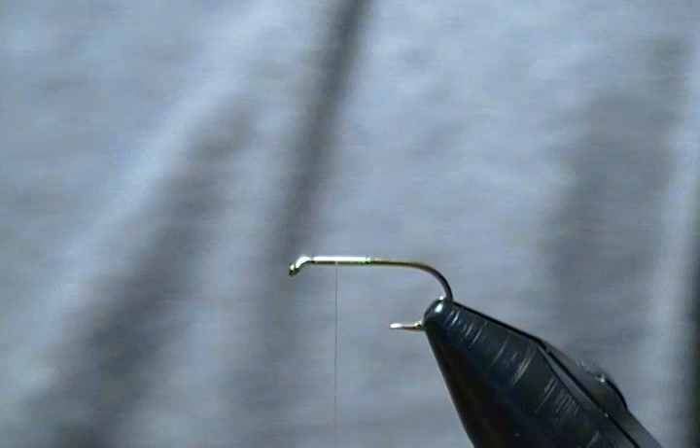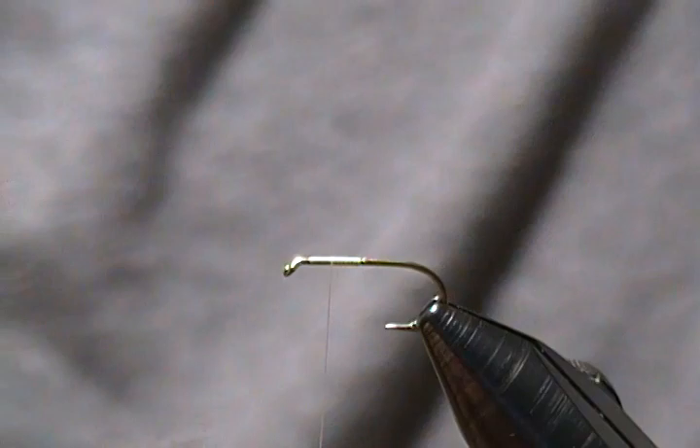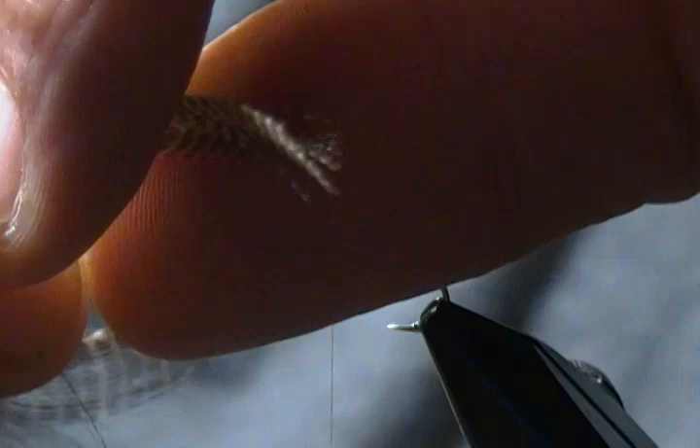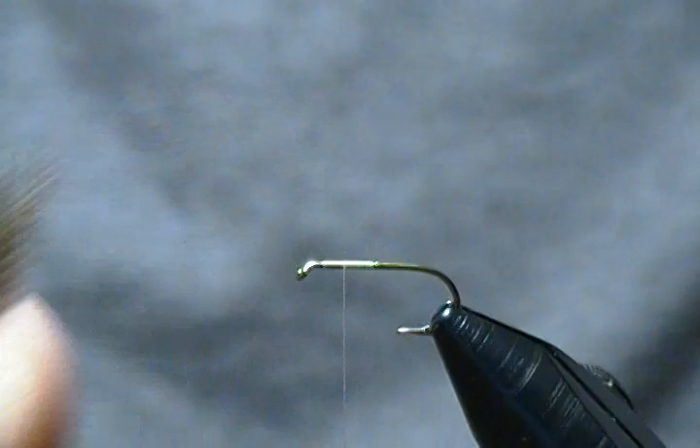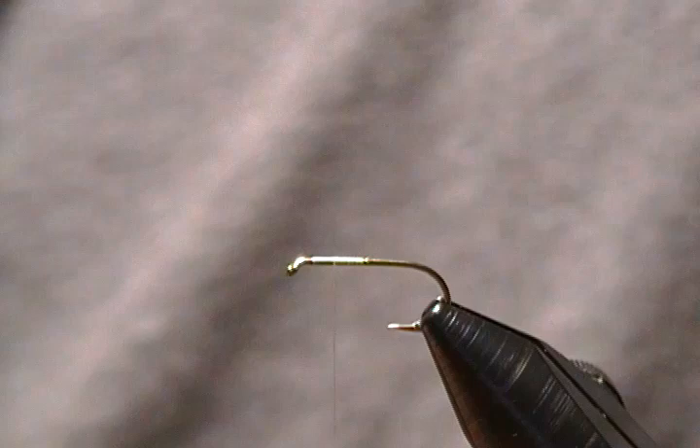For the wings on this pattern it's teal flank. The way I prepare the teal flank is I pick one feather from the bag, peel the lower fibers down, and try to find one that's nice and straight across the top. Then you just take your fingers and roll them together and that gives you a nice bunch of flank for the wing. I'll squeeze this one between my fingers and get ready to tie in.